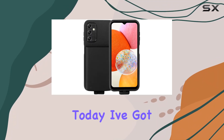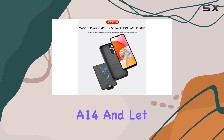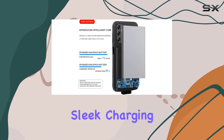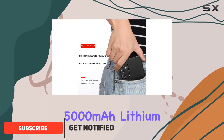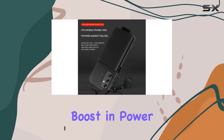Hey everyone! Today, I've got my hands on the Huij battery case for the Samsung Galaxy A14, and let me tell you, it's a game-changer. This slim and sleek charging case packs a punch with its 5000 mAh lithium polymer battery, giving your Galaxy A14 a significant boost in power.